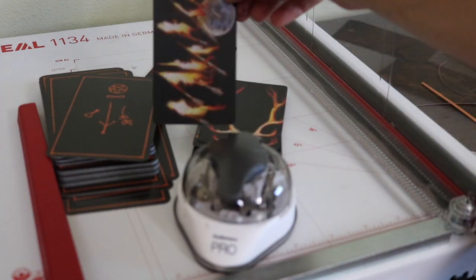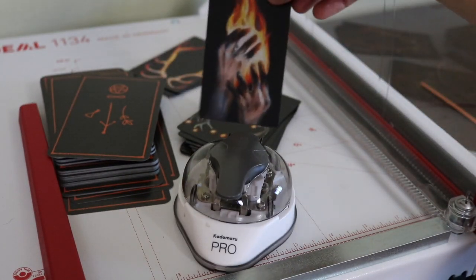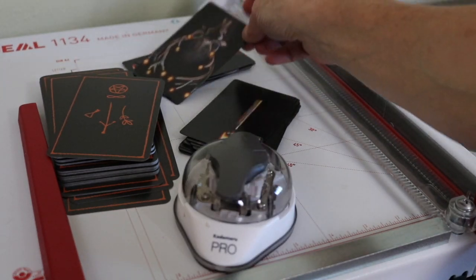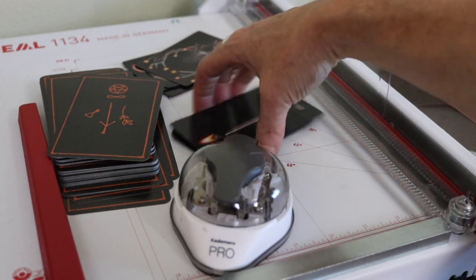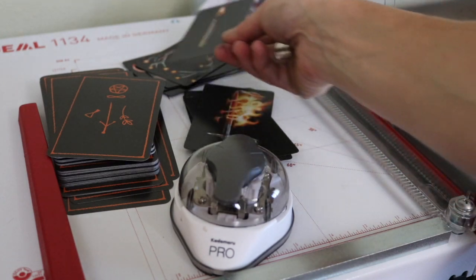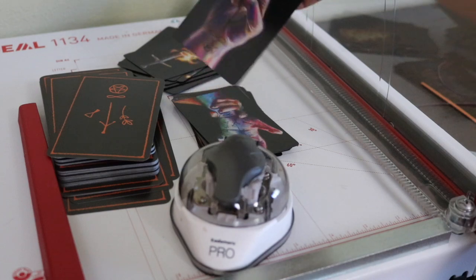I've wanted to be able to use the Raven's Prophecy with its incredibly deep, powerful imagery and the integration it brings to its system of imagery, but I've wanted it to be available for readings where I'm working with people who are not familiar with tarot — and who would in fact be turned off by tarot and everything they think they know about it.